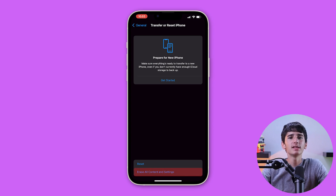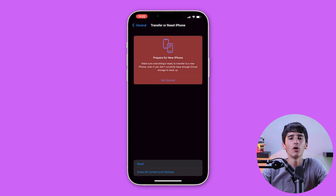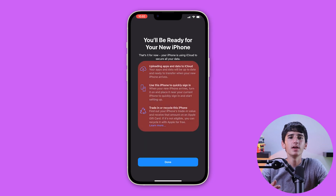For a complete reset, you can select Erase All Content and Settings, then Continue, and then Erase iPhone. You need to know that this will erase all data on your iPhone and restore it to its factory settings, so you need to make sure you have a backup of your data before continuing.